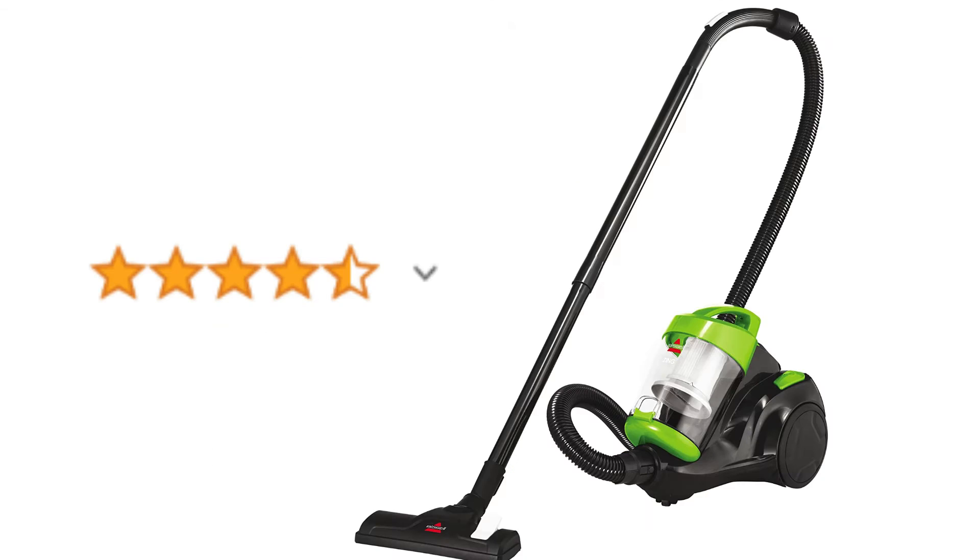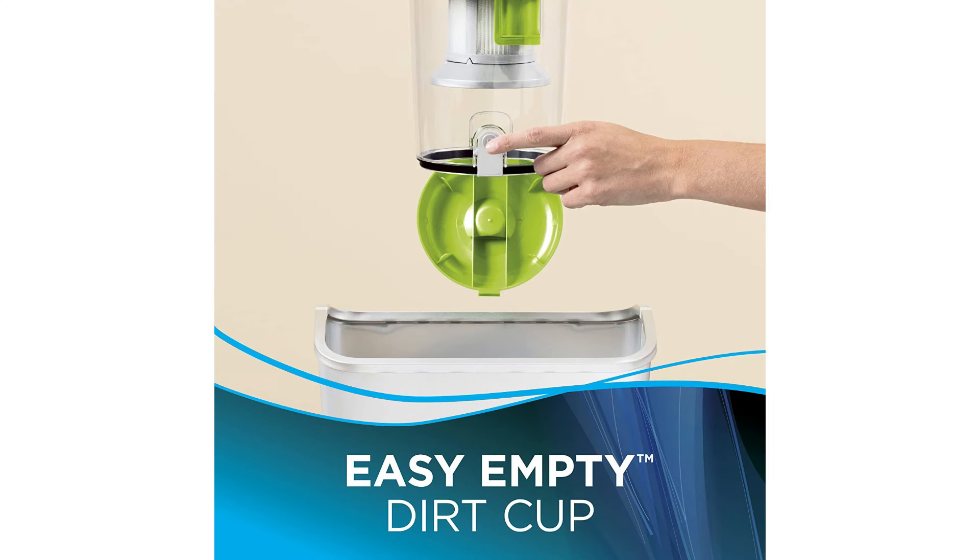This vacuum has over 14,000 ratings on Amazon, with an average of 4.4 out of 5 stars. This dual-action corded vacuum is 14 by 11 by 12 inches.